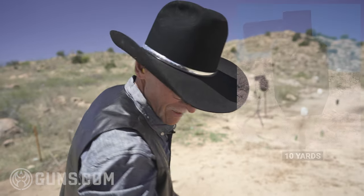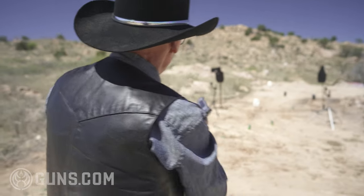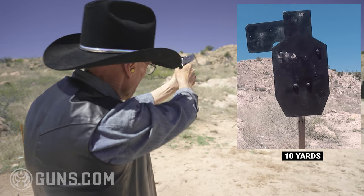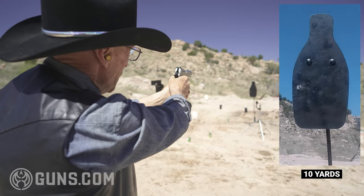Oh, a little to the left. I guess my marksmanship is off, let's try again on that head shot. There we go, high head shot. How about on the milk bottle? Oh yeah, listen to that ring — that's a heavy target.